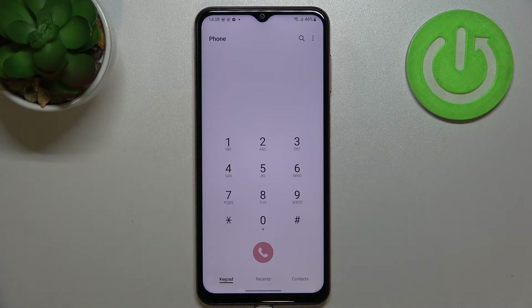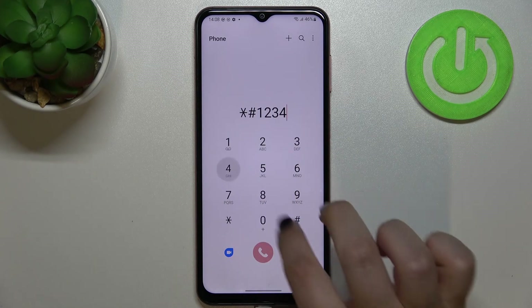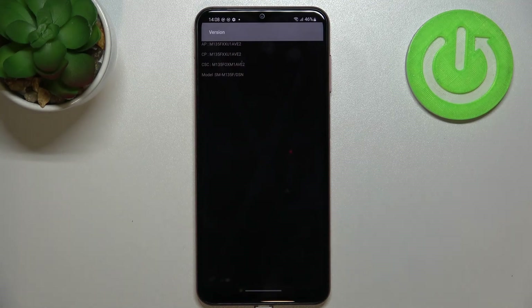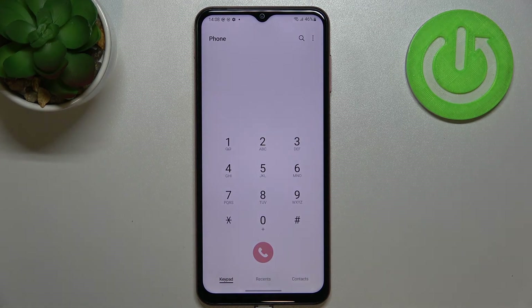Now let me show you the code which is probably the easiest to remember. The code is *#1234#. Here we can check the version — technical info about our device — such as the AP, CP, and the model.